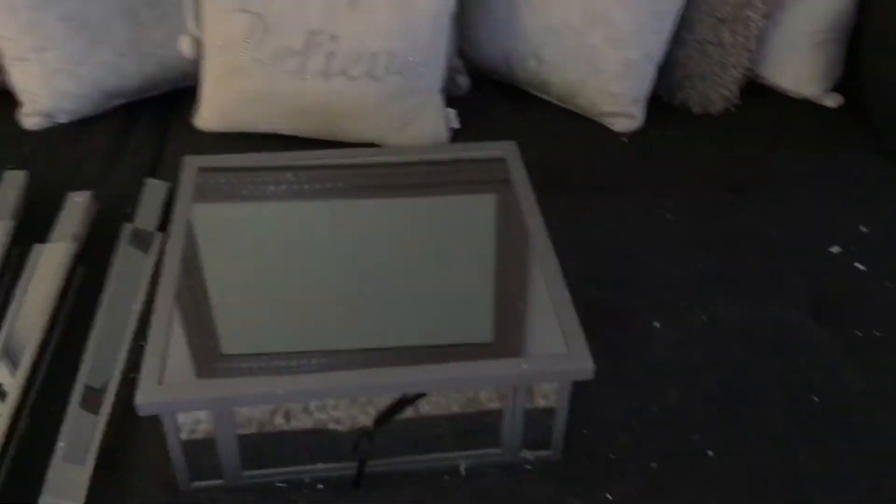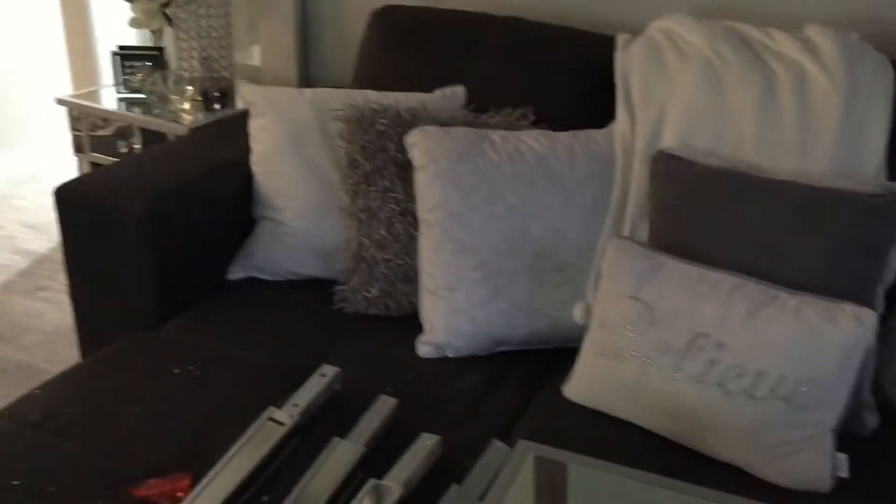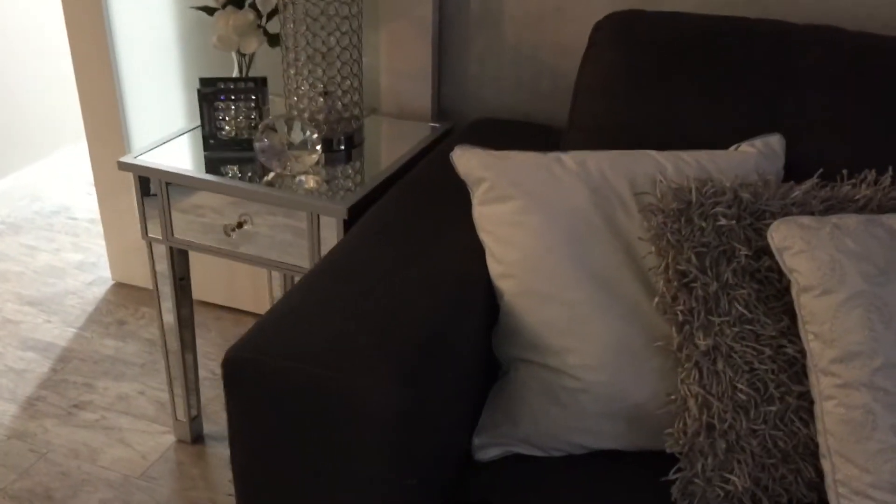Then I guess I should clean off my couch because those little styrofoam things are ridiculous. Oh my goodness, I'm so excited. And I even have a place to hide my remotes. Boom.